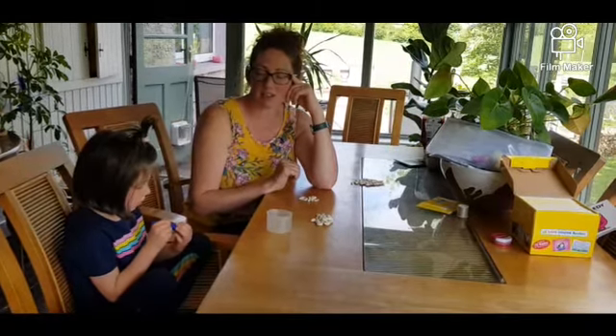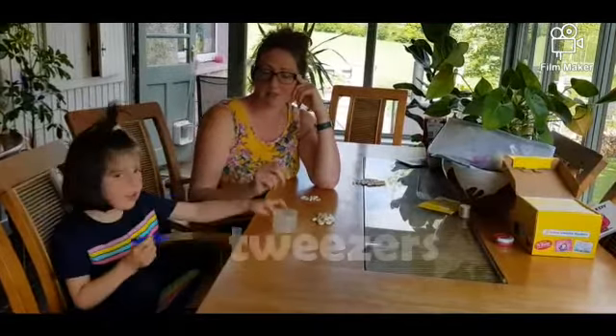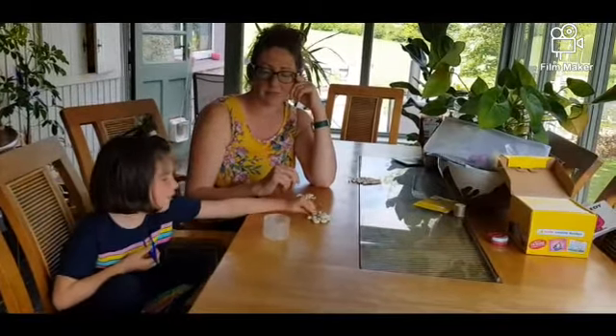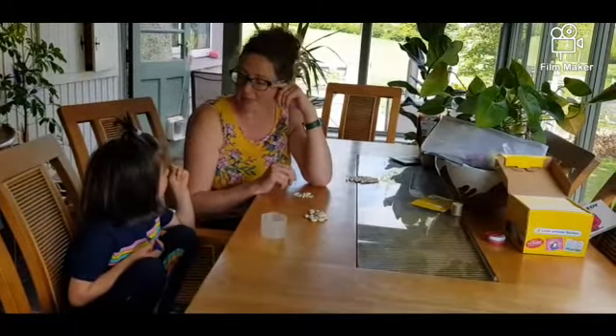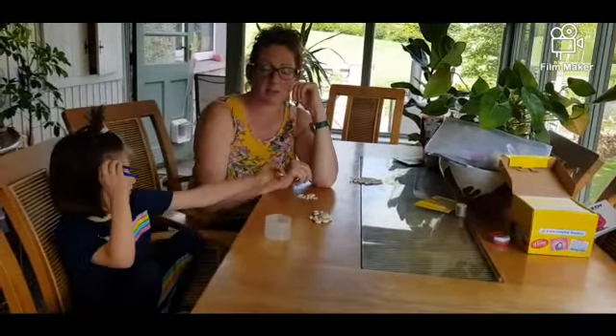Today we're going to do another fine motor activity. For this one we need a tweezers, we need a cup, we need beans — we need butter beans for this one. So we're going to start with butter beans because they're nice and big.